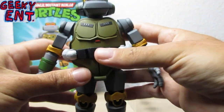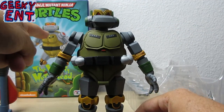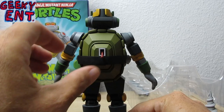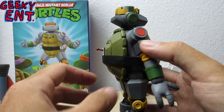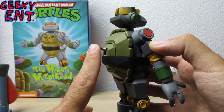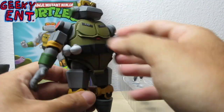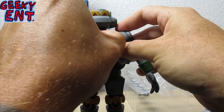Metalhead looks like he was taken right out of the cartoon — from the picture to the figure it's like a 3D form. On the back you can see he's got his turtle shell, and that was the piece I was discussing earlier. I've read a lot of people having their Metalhead toggle switches broken, so if you own Metalhead make sure you take extra care when moving that back piece.